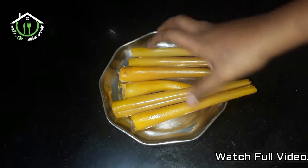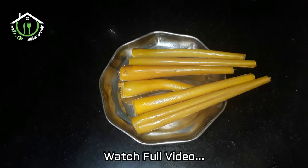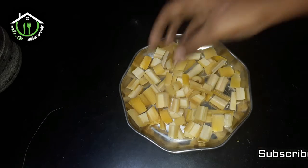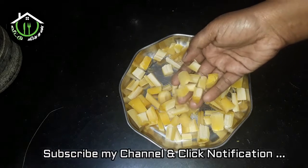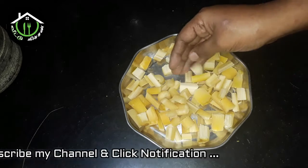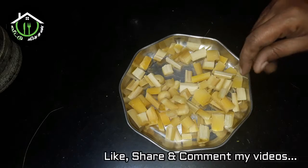In this video, you will see how to use it. Please press the bell icon and subscribe. Cut the lid and put it in a mix jar.